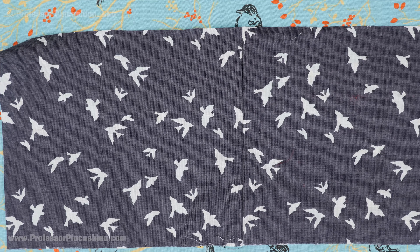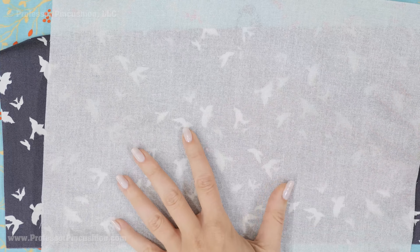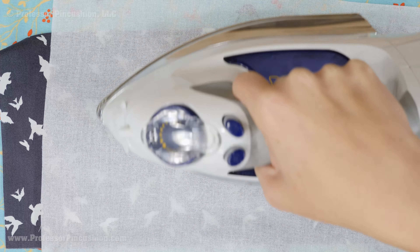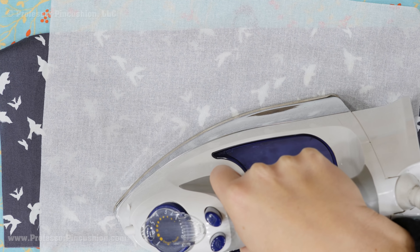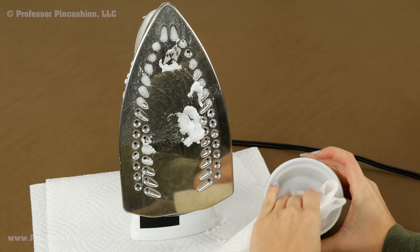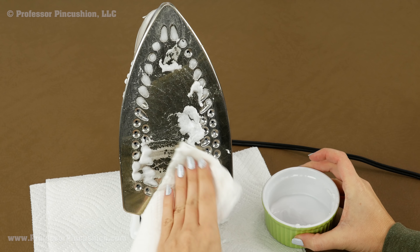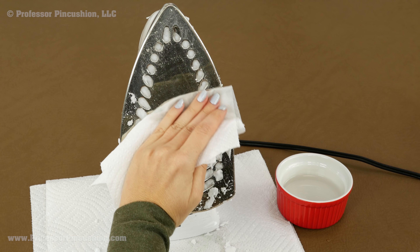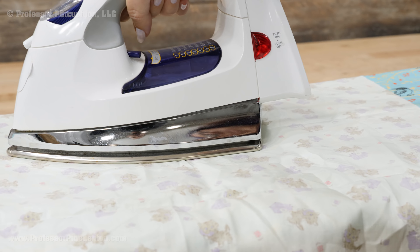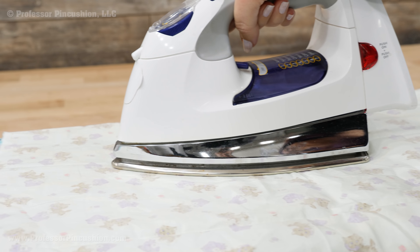With most pressing, you'll want to mostly press on the wrong side of the fabric. If you need to press on the right side or you're working with a delicate fabric, use a press cloth. A press cloth protects the fabric from the direct heat of the iron. You can either buy a press cloth or use some muslin or an old cotton pillowcase. Keep your iron clean — there's a link in our description for a video on cleaning your iron. You don't want to accidentally get a mark on your new fabric because of a dirty iron, which is also why it's a good idea to use a press cloth.